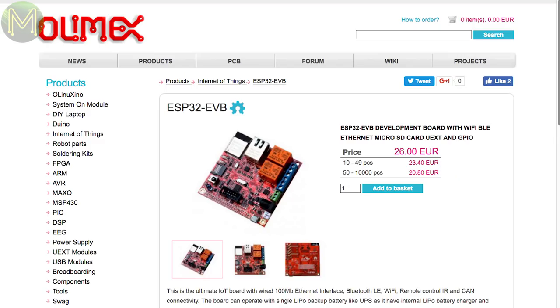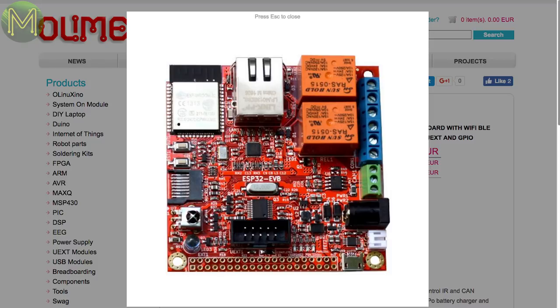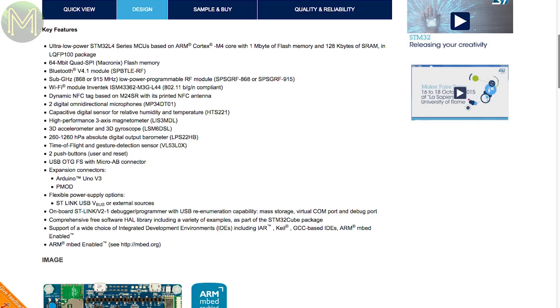For €26, you can pick up an OLIMEX ESP32 Evaluation Board, which exposes the Ethernet interface and CAN bus, along with SD card, relays, LiPo battery management, and a 40-pin GPIO header which is supposedly Pi-compatible. Meanwhile, STMicro have launched an STM32L4 Evaluation Board in a hardware-ner style form factor. It contains 8 MB SPI Flash, Wi-Fi, Bluetooth, Sub-GHz RF, NFC tag, and more sensors than you can poke a stick at — capacitive touch, 9DOF IMU, temperature, pressure, and gesture sensor.